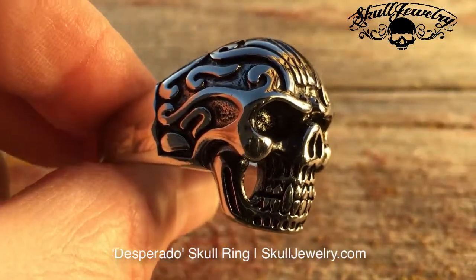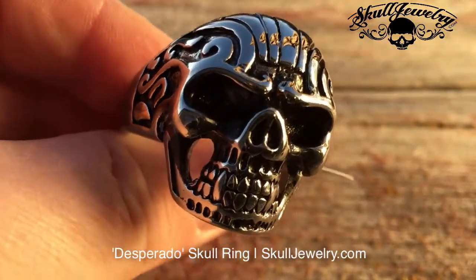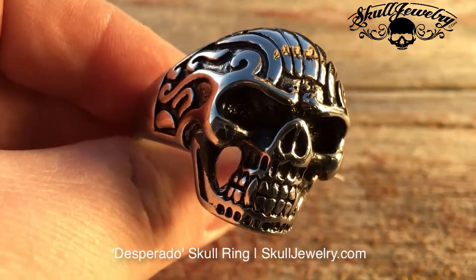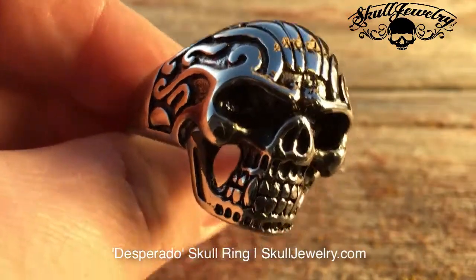It's free shipping in the U.S., $9.95 flat to Canada or Australia, $12.95 to the rest of the world. We ship every single day. This is in stock. You order today, it ships today. You'll have it in your hands within a couple of days.